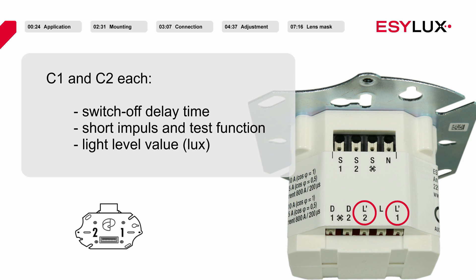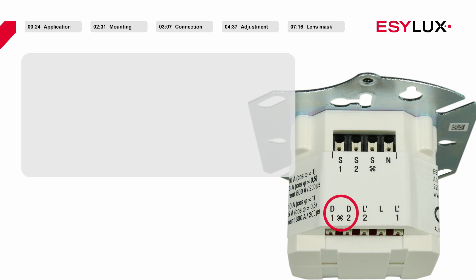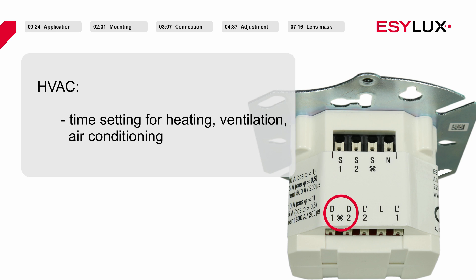Settings for the switch off delay time, the short impulse and test function, and the brightness target value can be configured. In addition, the ceiling mounted presence detector has a presence dependent switch contact, which can be used for various functions including a switch off delay for the heating, ventilation or air conditioning, also referred to in abbreviated form as HVAC.